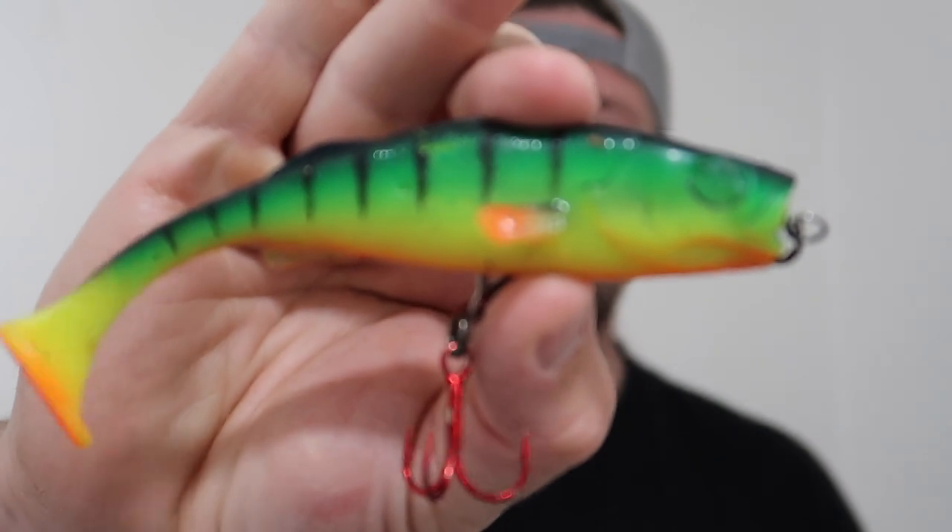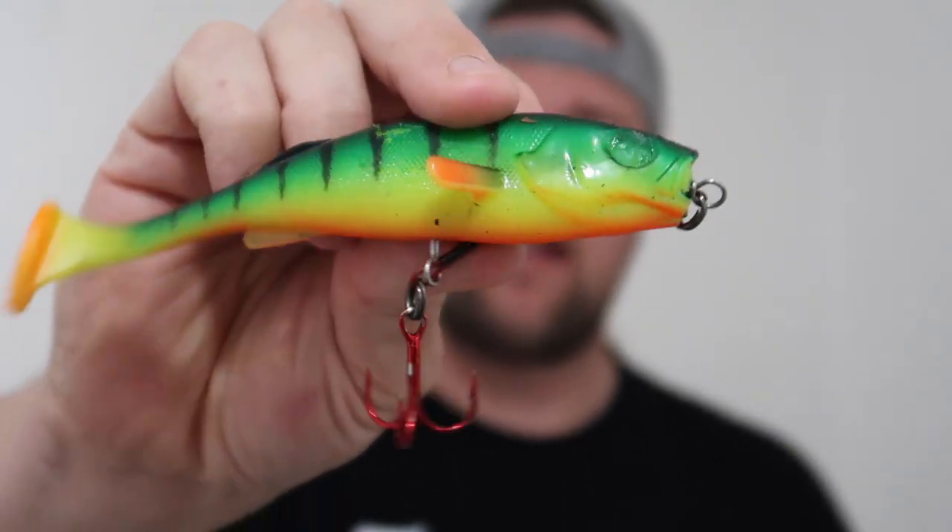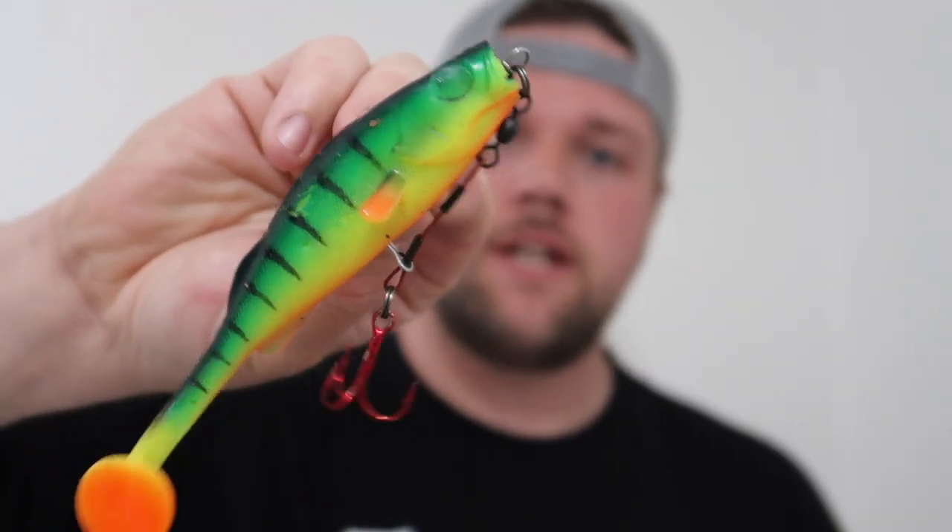Hi guys, welcome to another episode of How To Tuesday. In this episode I'm going to be showing you how to make a basic one-hook stinger for our soft bait — a little bit something like this. Pretty easy to do once you know how, but you always need to show them for the first time. So I'm going to quickly run you through the things that you need to make this and then show you guys how to make it.